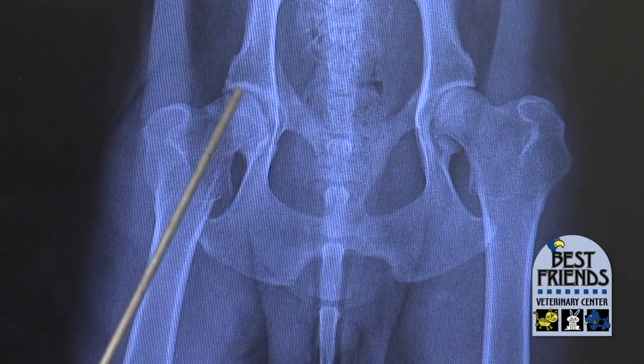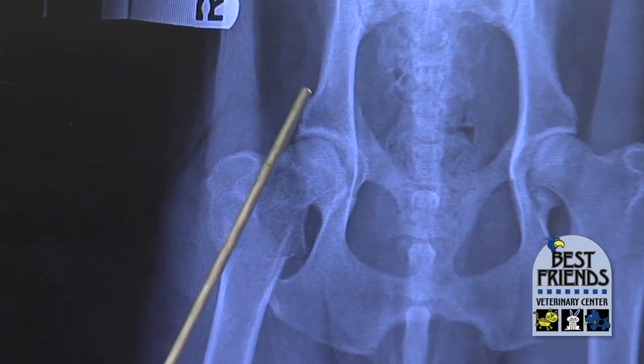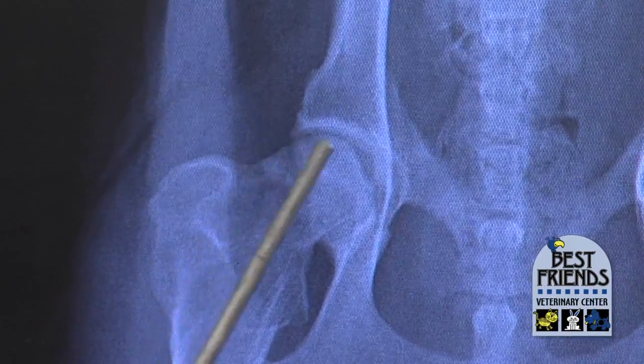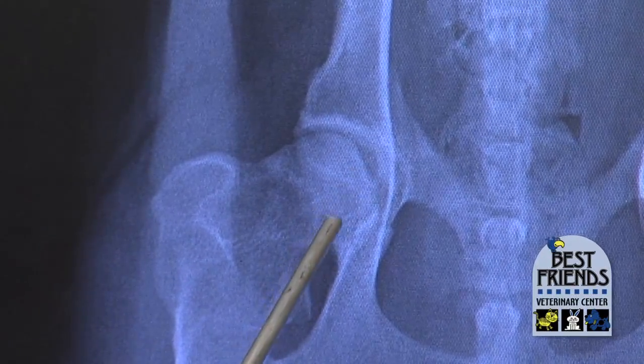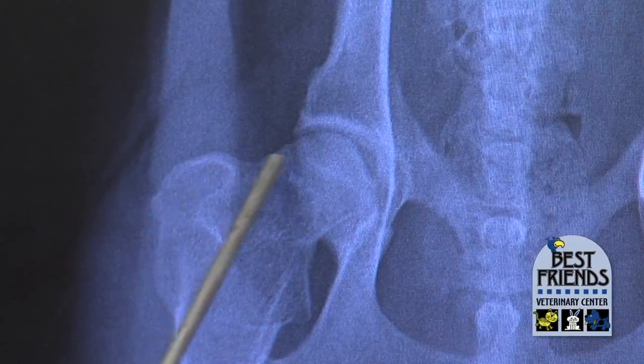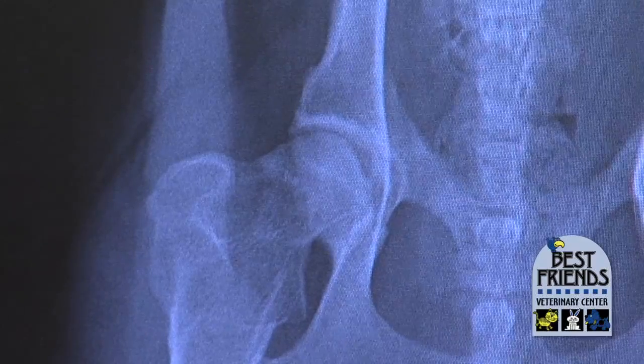We have this square head instead of a round head. We have little bony projections coming off the hip socket where things are inflamed, and the head itself has a lump coming off of this end. The neck of the femur is also thicker than it should be — that bone is inflamed and it's making more bone.